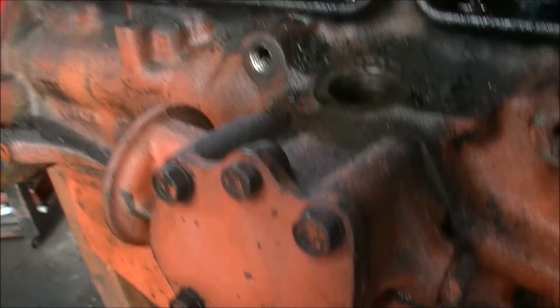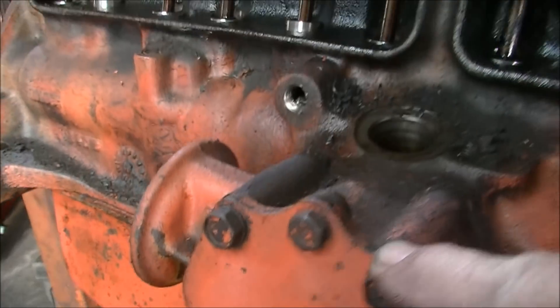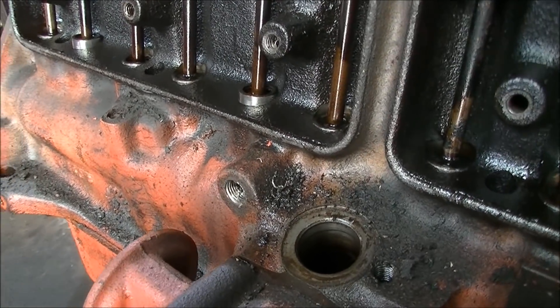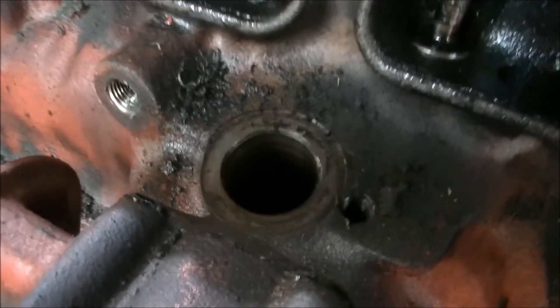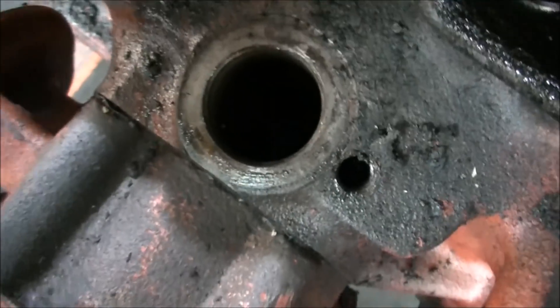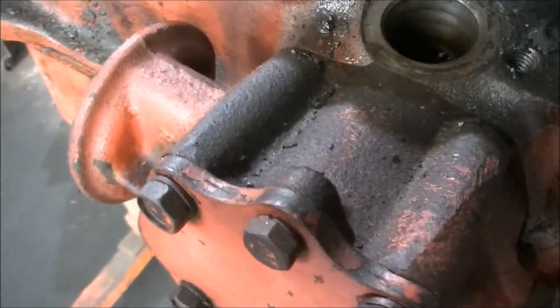The difference here is that the oil pump is external. And it, alongside the distributor, are driven off the camshaft. There's a gear down in there — you won't see that because it's too dark — but there's a gear down there.